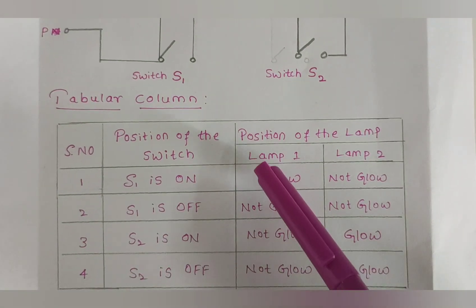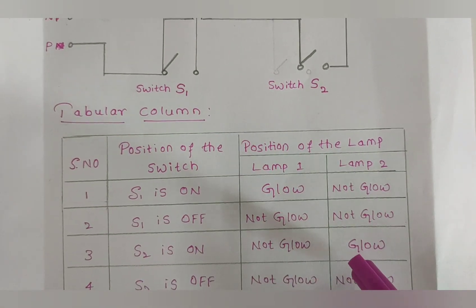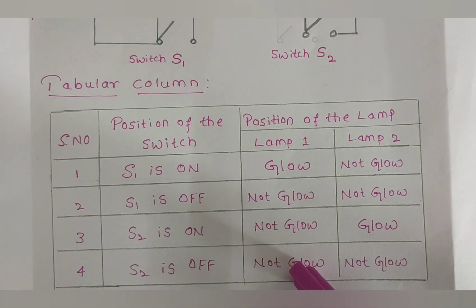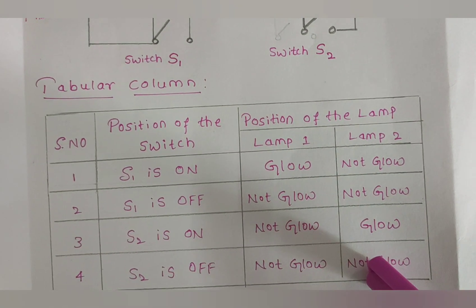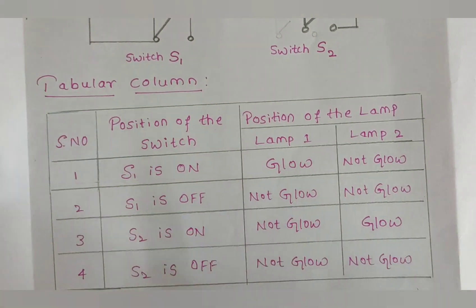When switch S2 is ON, it will not affect lamp 1, but lamp 2 will glow. When S2 is OFF, lamp 1 is not disturbed and remains in the not-glowing condition, and lamp 2 is also in the not-glowing condition.